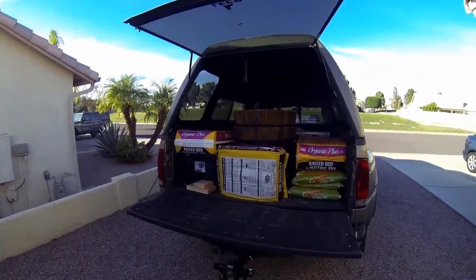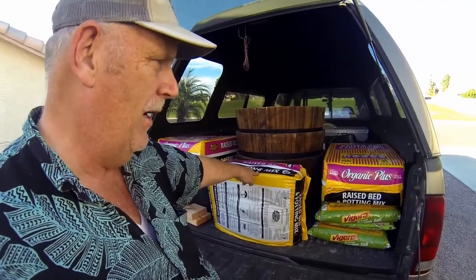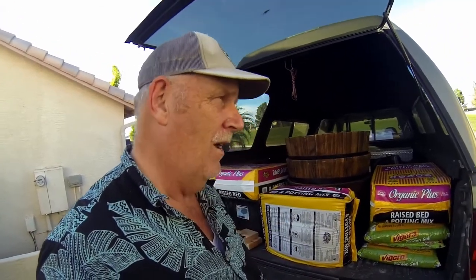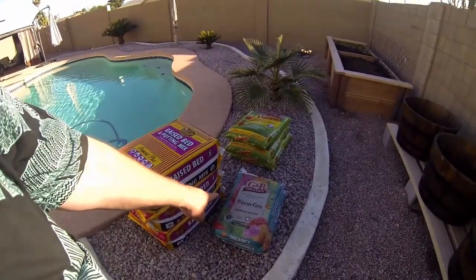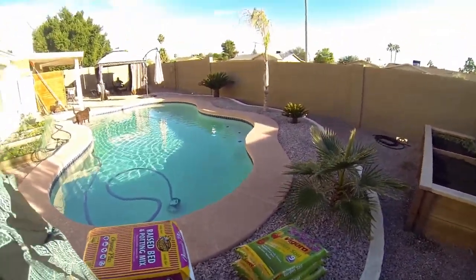So here are the new barrels. We're putting in three new barrels with some raised garden organic mix plus a little bit of multi-purpose that has some peat moss in it. We're going to add worm castings, and that'll be for all those barrels. So this is what we had in mind — all the little barrels are going to go here and we'll use worm castings, raised bed gardening mix, and a little bit of multi-purpose.